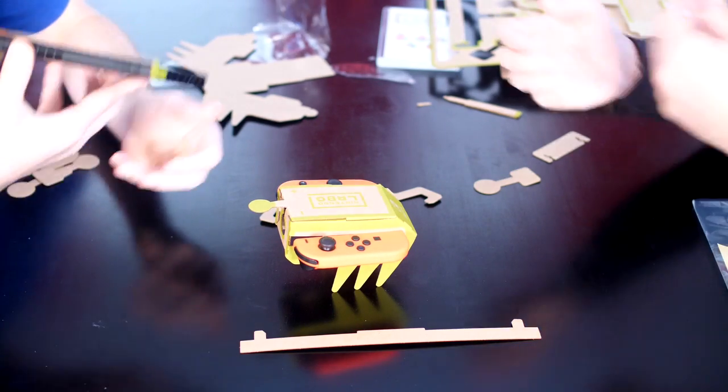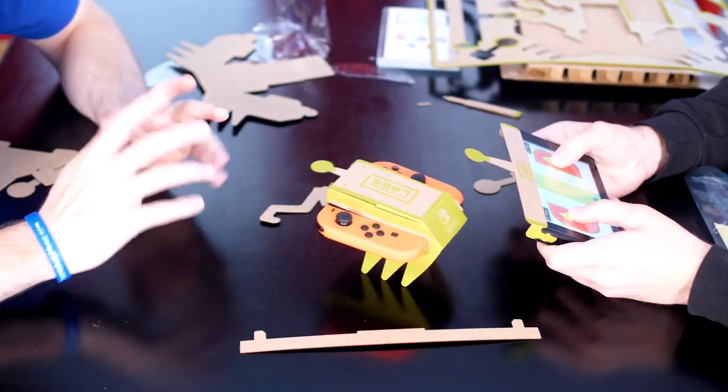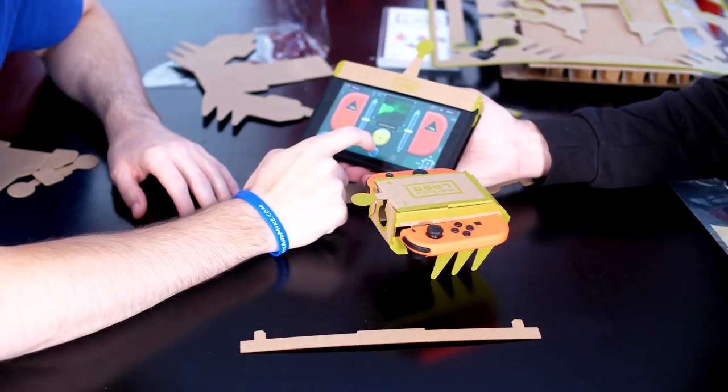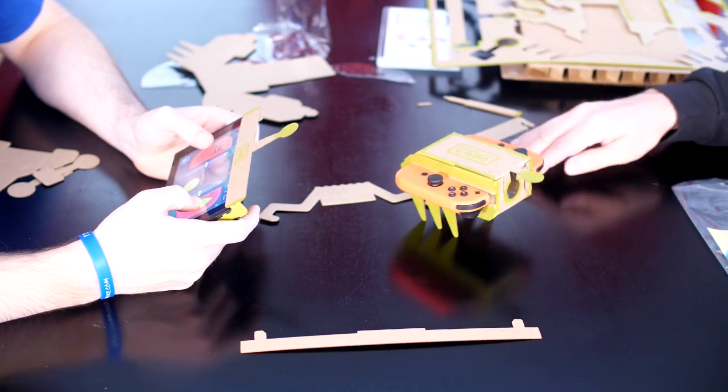Let me play it, Jeff. What are the buttons? Just left to right? Left to right. What does this do in the center? Oh, there's a camera! There's an infrared camera!